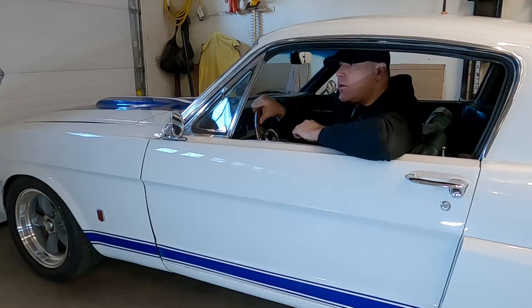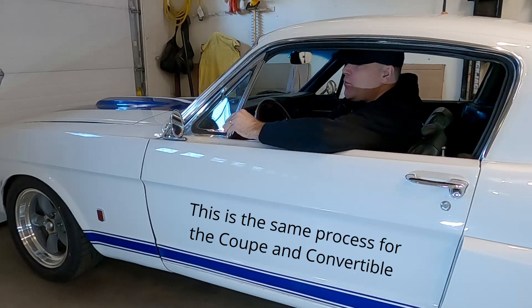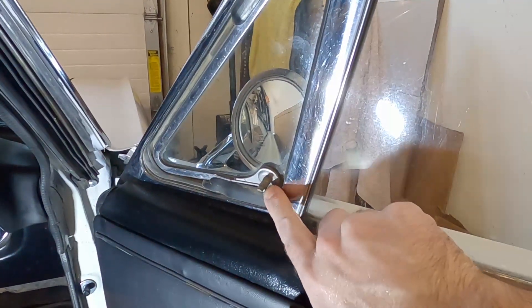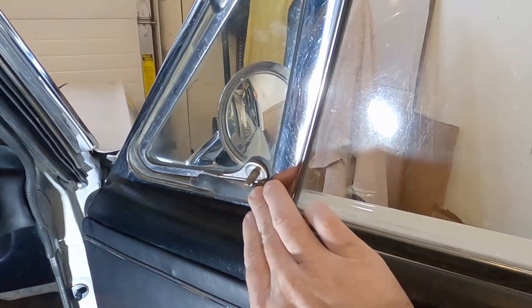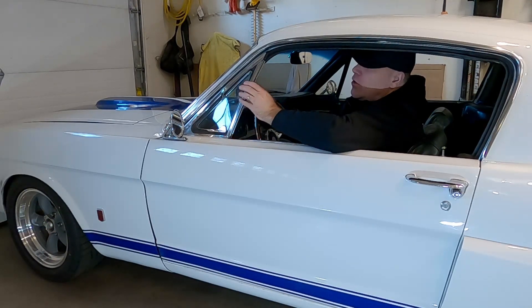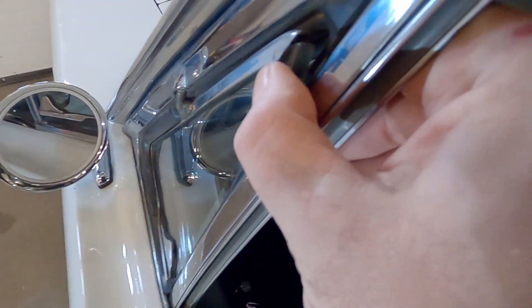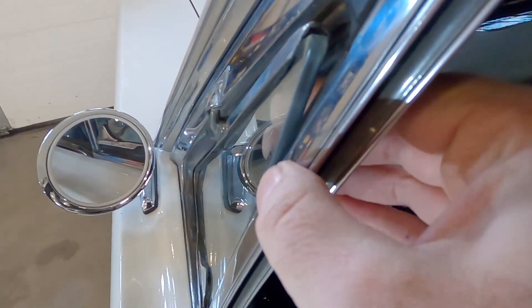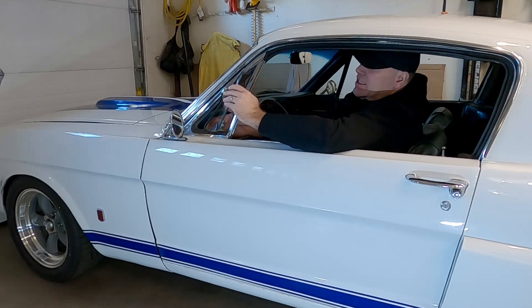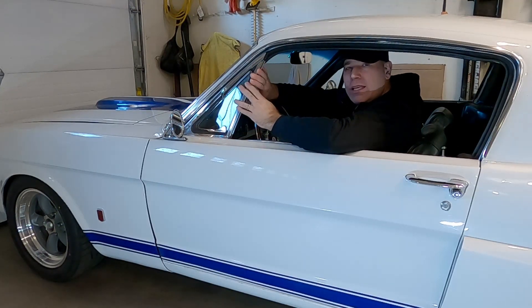My name is Andy. In this video I'm going to be replacing the vent windows on my '66 fastback. The vent windows I have — on the passenger side the latch is actually missing, which is a security issue, and I can't control the window very well. On the driver's side the window doesn't fit inside the frame very well; it's almost like it got bent or damaged, and when you try to open and close it it's difficult to move.